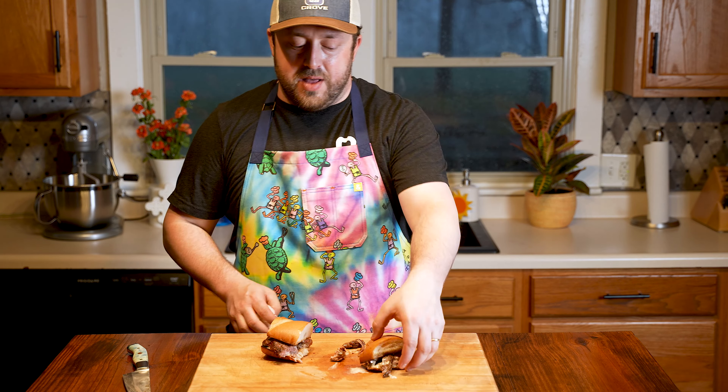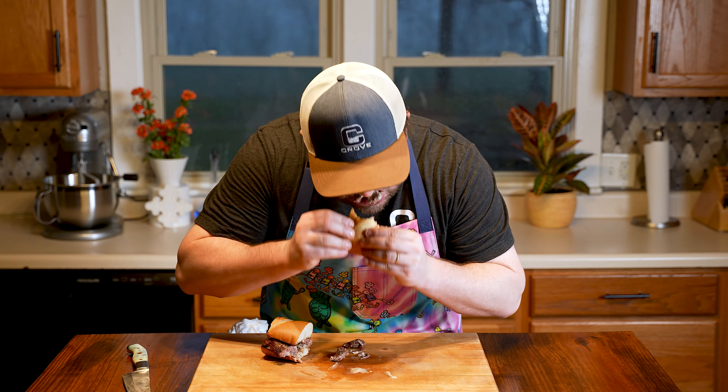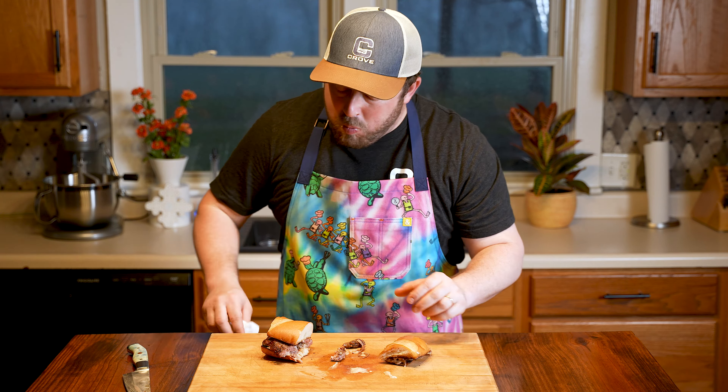First thing we're going to work on is this sauce. This sauce blew me away and I can't wait to make it again. It starts with some mayonnaise in a bowl, followed by some Worcestershire sauce.